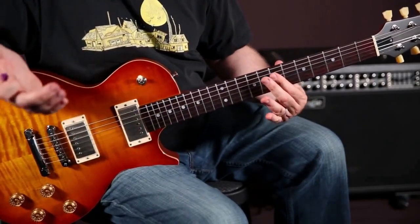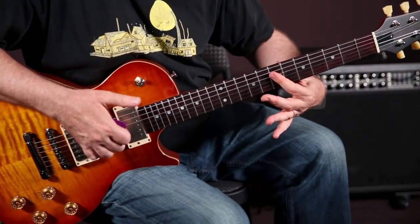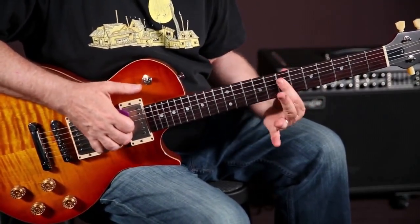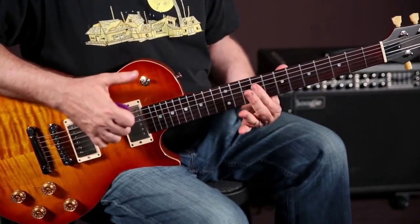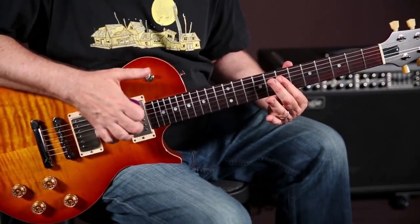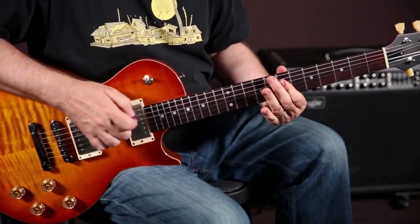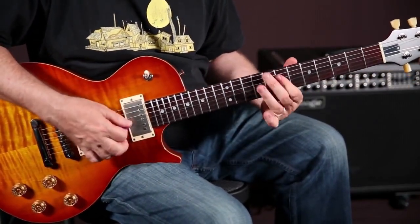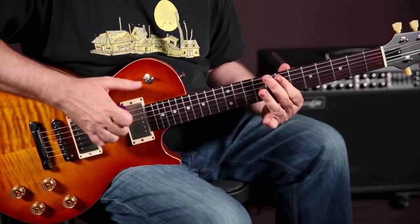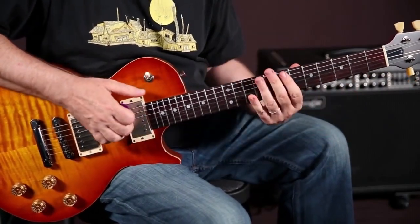Then you pick with your right hand, and you're just moving your index finger one string over. That's the first part of the phrase. And this is really fun — now you take your index finger and you just slide it up two frets, and then slide it back down. You're only picking it once, but you're getting a couple more phrases out of it. It's smoother and mellower.